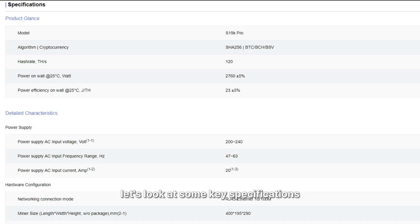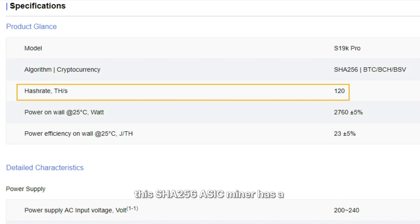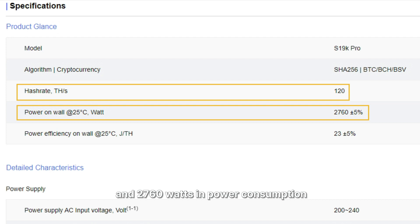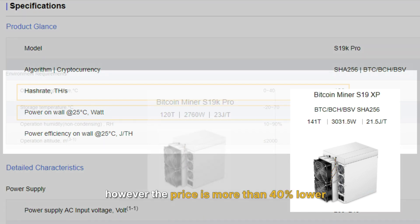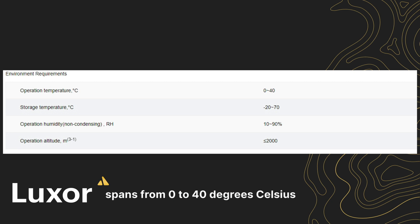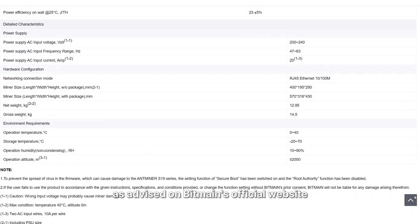First, let's look at some key specifications. According to Bitmain's official website, this SHA-256 ASIC miner has a nameplate hashrate of 120 TH and 2,760W in power consumption. This translates to an efficiency of 23 J/TH, which is comparable to the S19XP's, however the price is more than 40% lower. The recommended operating temperature range spans from 0 to 40°C, with humidity tolerance ranging from 0 to 90%.